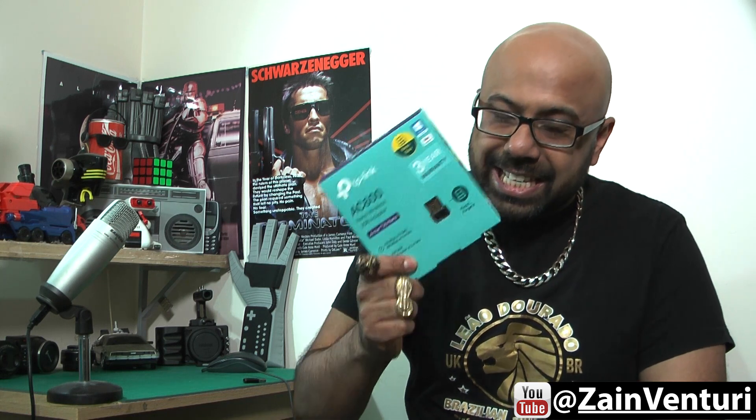Hey and welcome to another episode of Back From The Future where we like to talk about technology from the past, present and future. Today we are going to be talking about the TP-Link AC600 Nano Wireless Adapter.